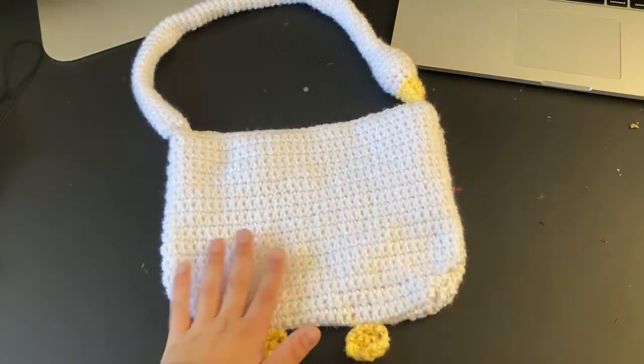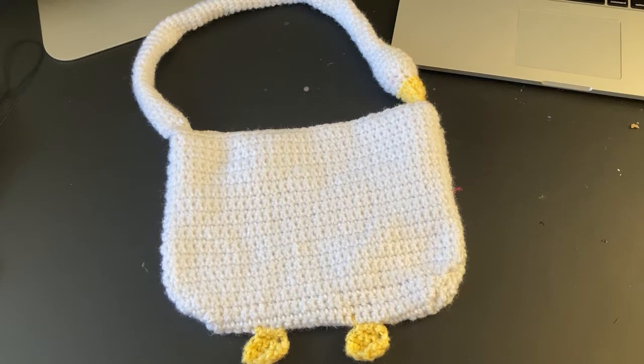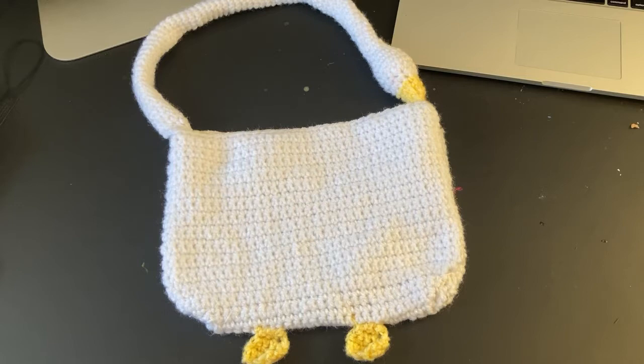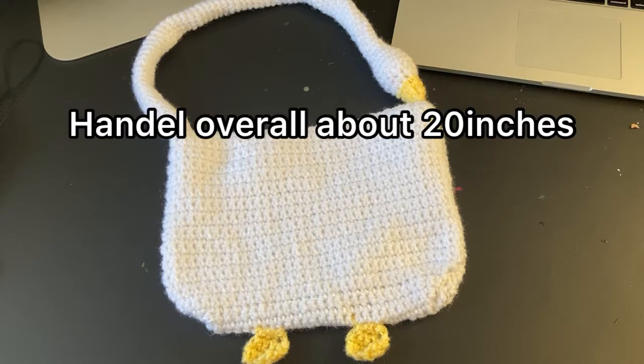Quick voiceover — I'll be putting up the measurements on screen. From top to bottom it was 7.5 inches, and across 10.5 inches, and then the handle was about 20 inches long.